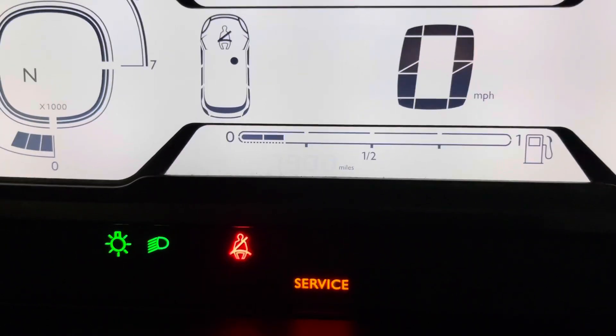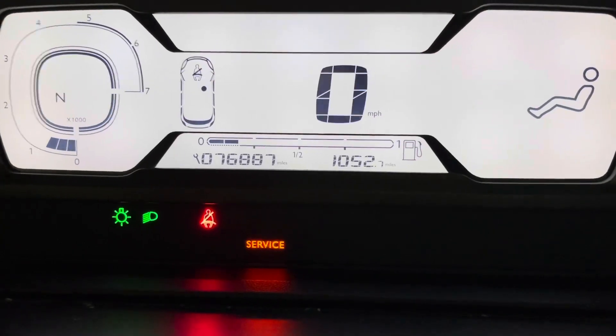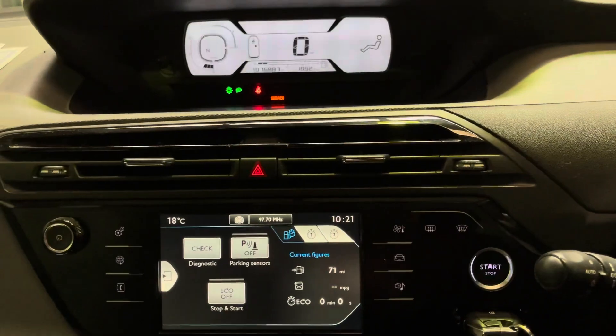This is how to turn off your service light and get rid of your flashing spanner on your Citroën C4 Grand Picasso. It will probably work on other models as long as you've got that dashboard — it should work for you.